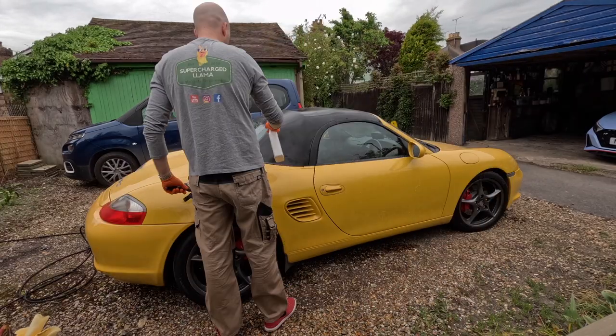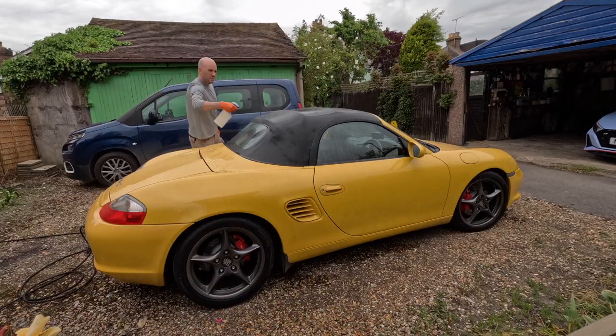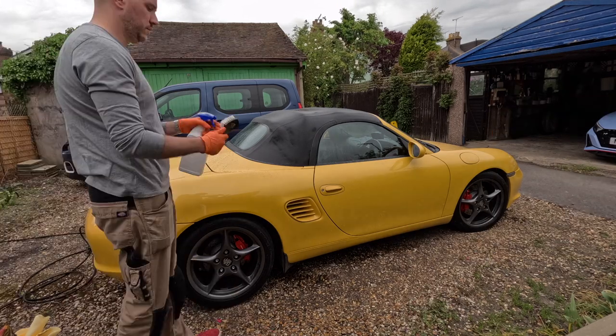Welcome back darlings! This week I've got this wonderful Speed Yellow Porsche Boxster in for an enhancement detail and coating.